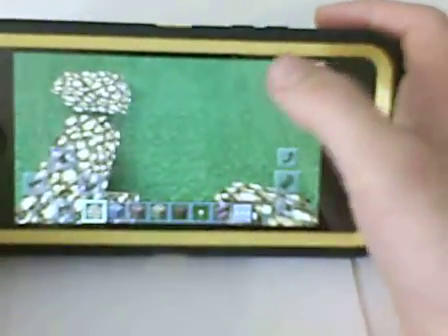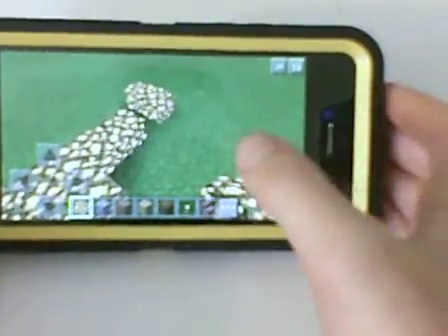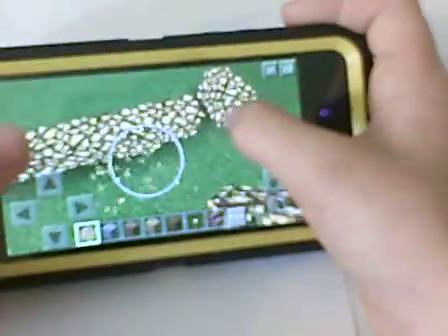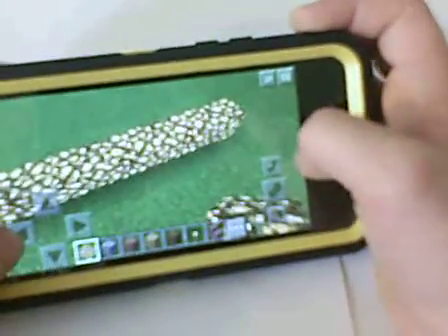So, before I started this video, I was starting to make what we were making, and it was a show stage. I'm going to show you how to make a show stage.